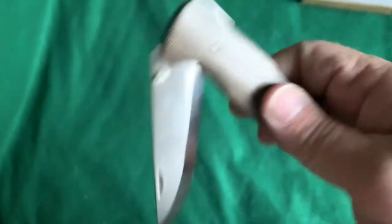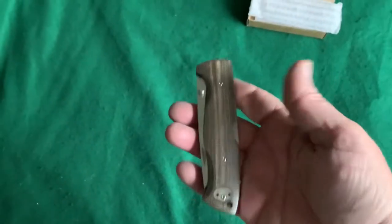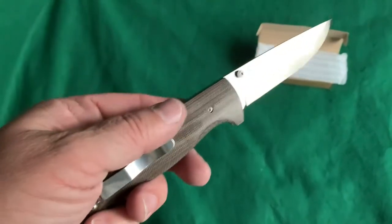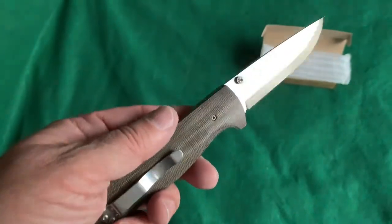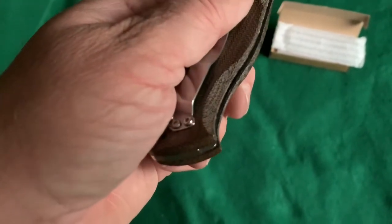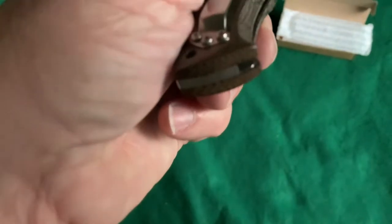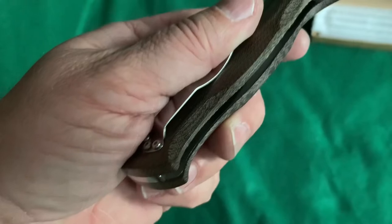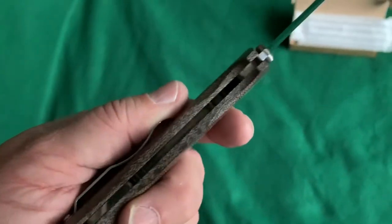You can see it drops down there. It's not super heavy but it feels solid, it doesn't feel cheap at all. It does have stainless steel liners inside. It's really difficult to see down in there, but with a flashlight you can see that it is lined with stainless steel inside.